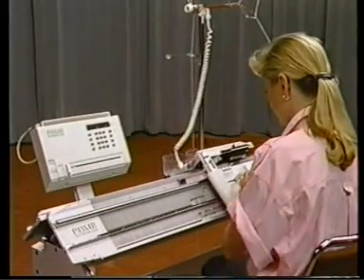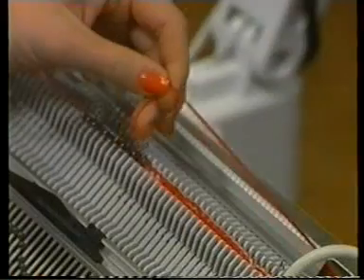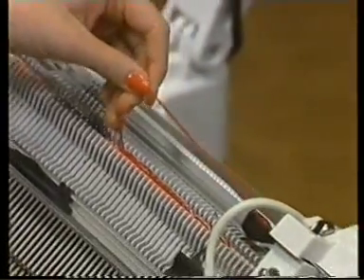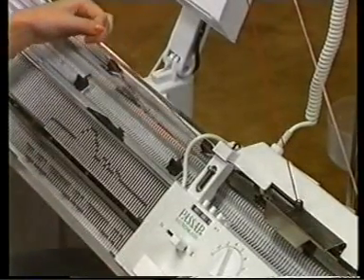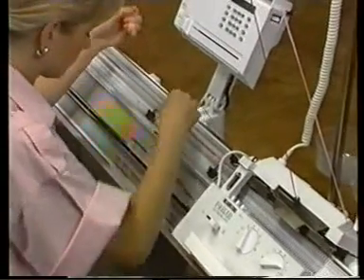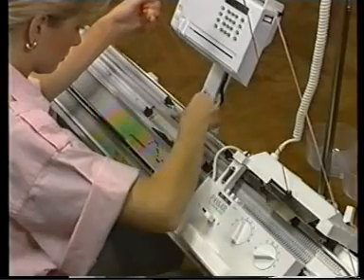If unraveling is needed, the lock should be put to the right. Then take the color of yarn in the feeding eyelet and gently pull the last stitch to loosen it. The needles may come up as this is done. Continue to pull the stitches out until the yarn is on the right side of the knitting.